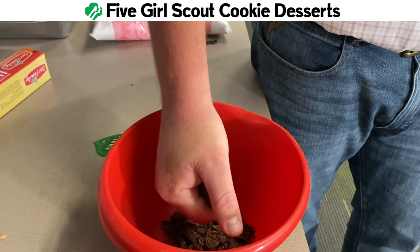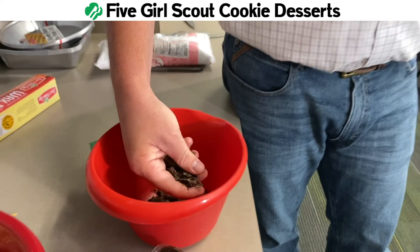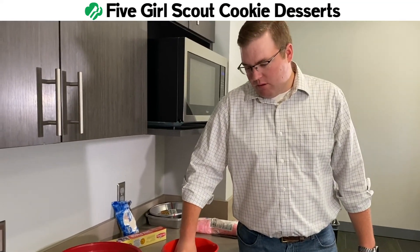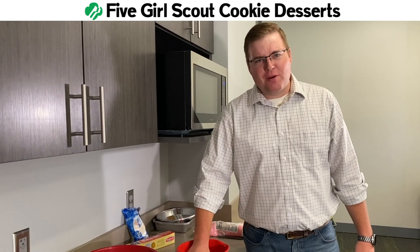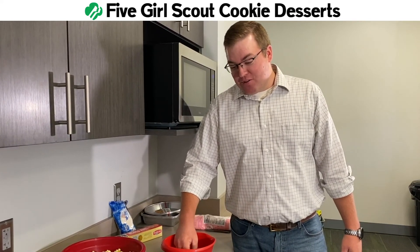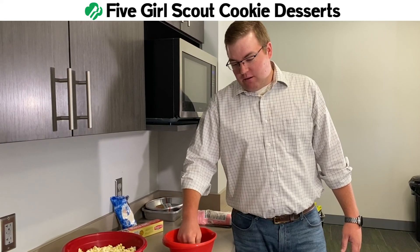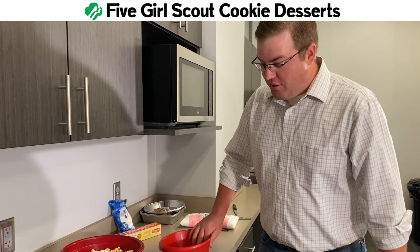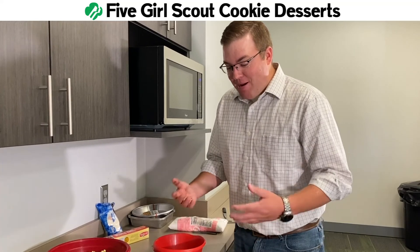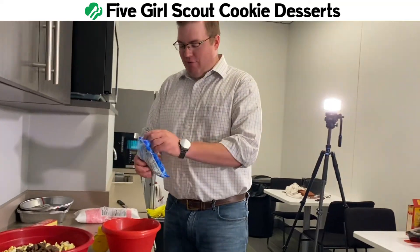The recipe calls for roughly 12 Thin Mints, but in Bryce's world that means 15 to 20. We're going to crush them. Then we're going to take the popcorn and put it in. It says crush them with the popcorn. In a microwave, melt the baking chips.